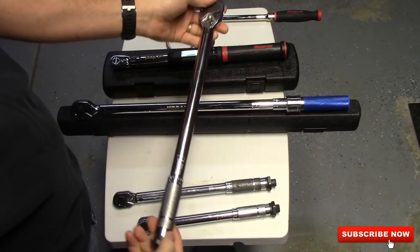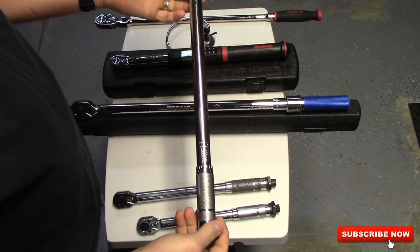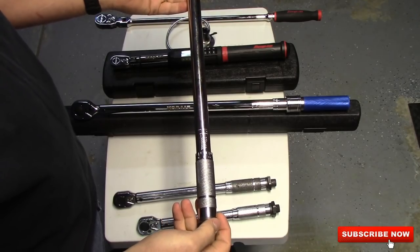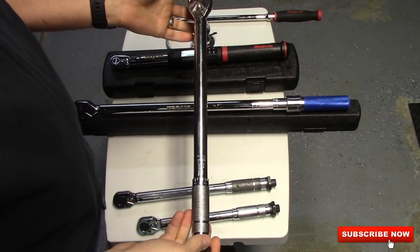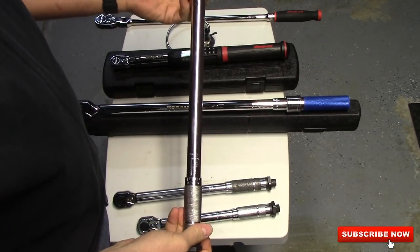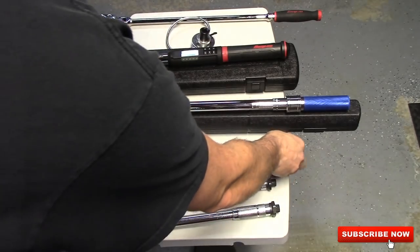Harbor Freight also has a half inch, and it goes to 150 foot pounds. I relied on these for several years before I bought my other ones. No issues at all for a do-it-yourselfer at home — these are great little torque wrenches. That half inch one's got pretty big teeth in it.